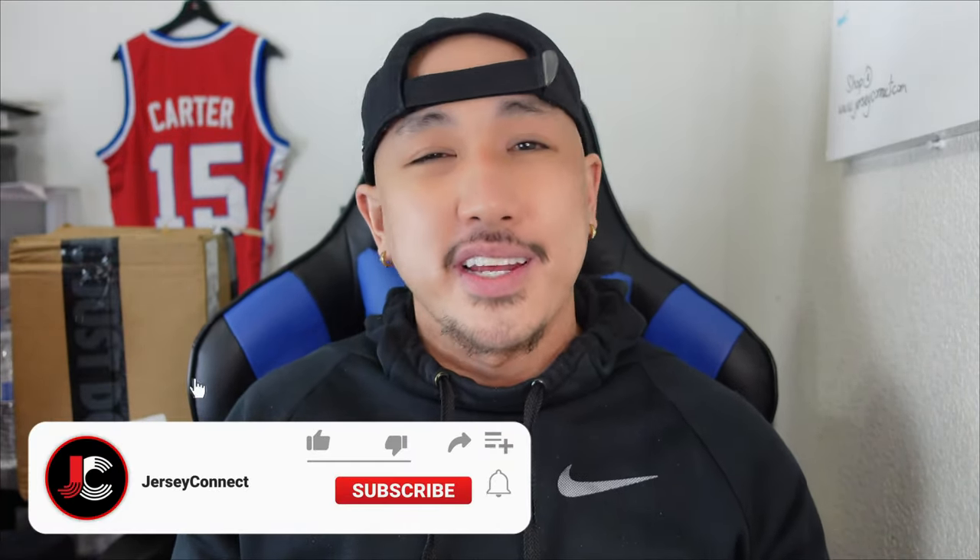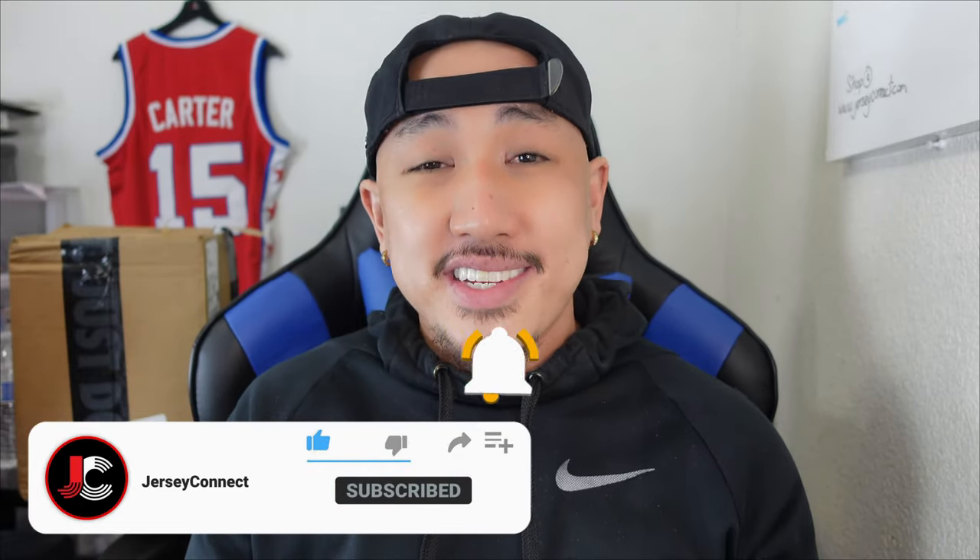So in today's video what we're gonna do is unbox the jersey, take a closer look at the finer details, and hopefully help you decide if you want to purchase this or pass on it. If you find this video helpful, an easy way to support the channel is just by hitting like. Hit subscribe if you want to keep seeing this type of content — I really do appreciate it. So let's go ahead and unbox this thing.